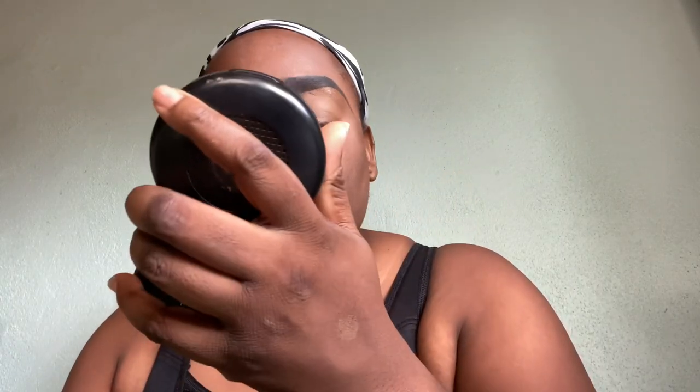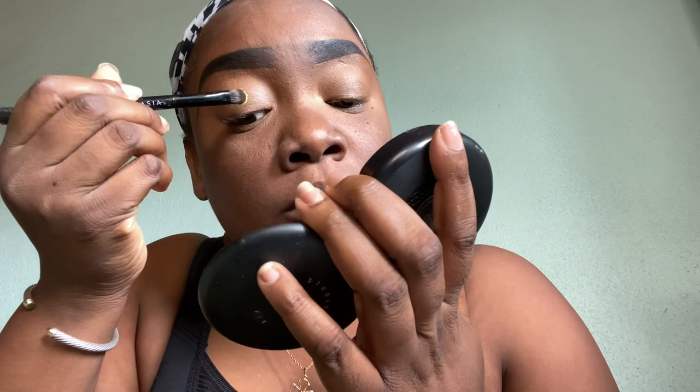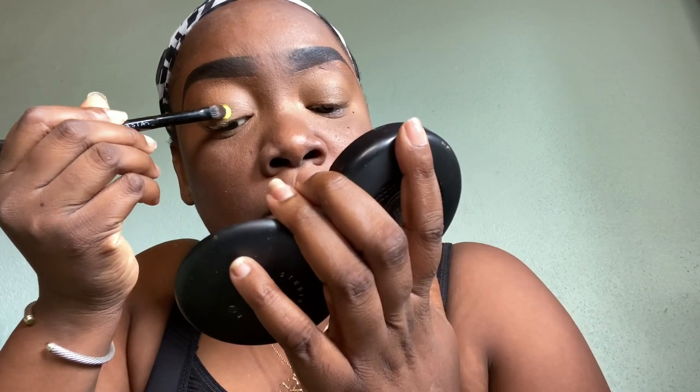I just decided to use this color — it's almost like a yellow-greenish kind of mixture. With pigments, you do not want to use fluffy brushes because it's not going to give you the best payoff. So you want to use a flat brush. When you apply the pigment, you want to make sure that you tap it.